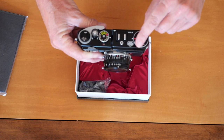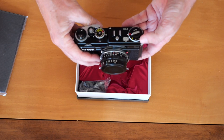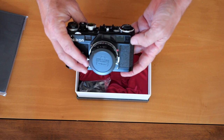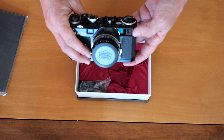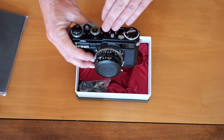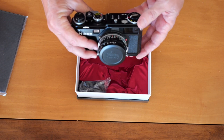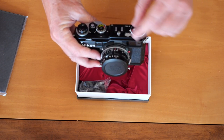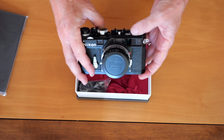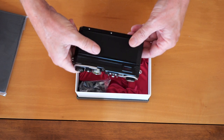An issue I've had with some Leicas is that this selector sometimes sticks — you put on the lens and the frame lines don't change. On the SP there's a manual setting for changing the frame lines to match the lens, with settings from 5 to 13.5, which corresponds to 50 millimeter to 135 millimeter. The two important lenses for this camera were the 50mm and the 105mm, which was very highly regarded. Besides those frame lines, there's an accessory or built-in finder on the left side of the main finder with frame lines for 28mm and 35mm lenses.